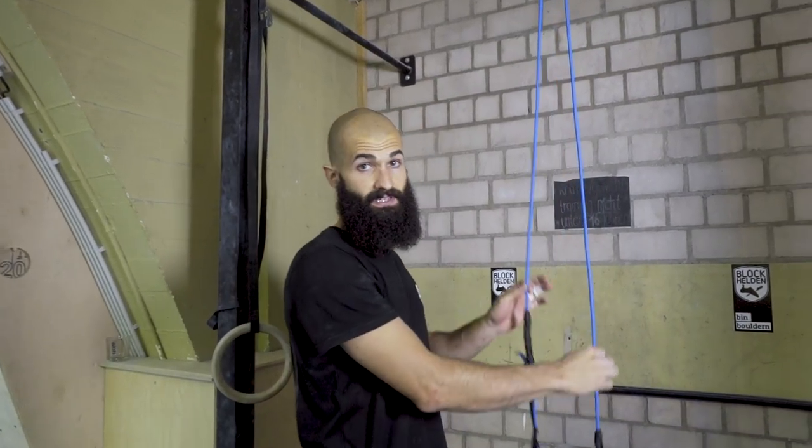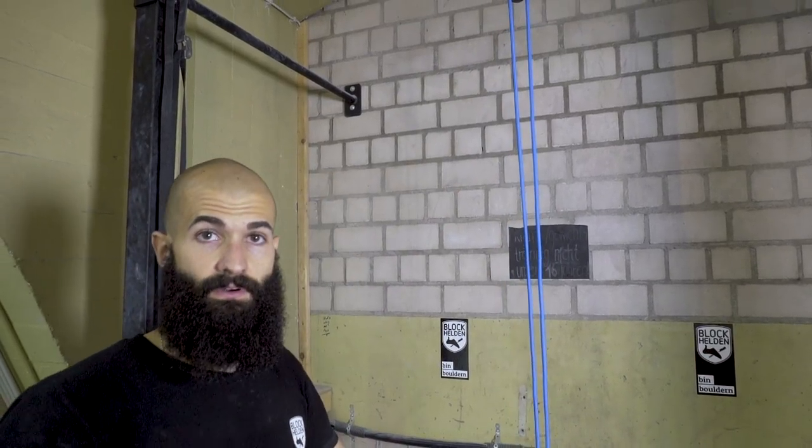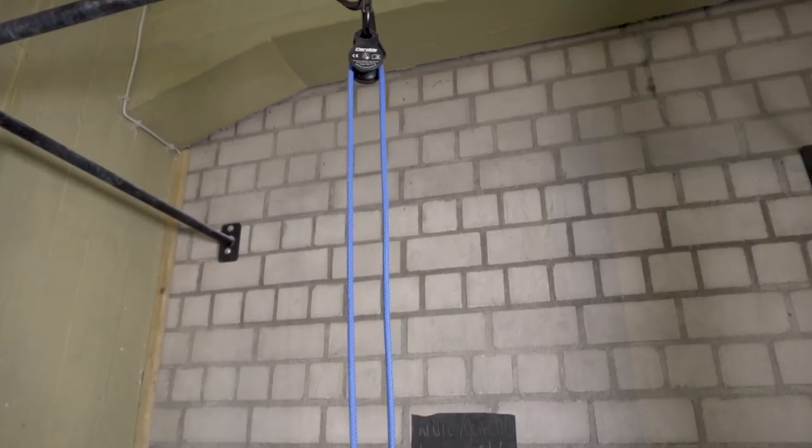For the exercises I'm going to show you, you will need one of these sling trainers. Very important is that it has a pulley up here. I'm using the Aero Sling Elite at the moment, but it's pretty easy to build one on your own — you just need a rope and a pulley.